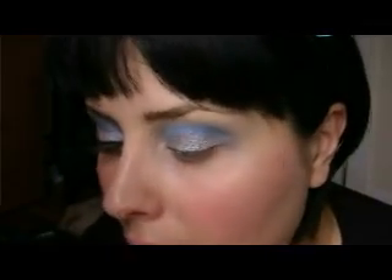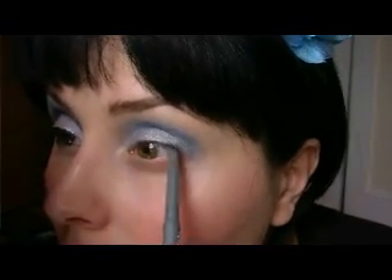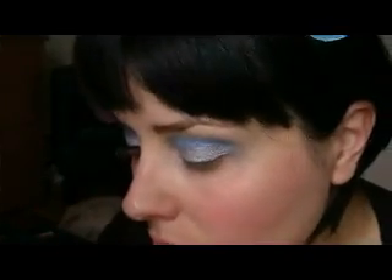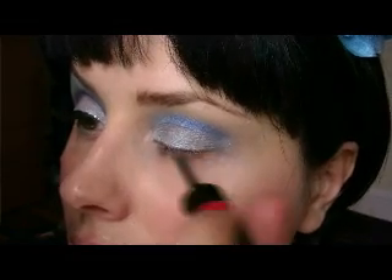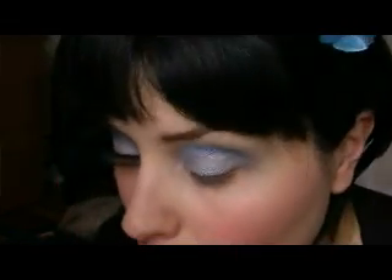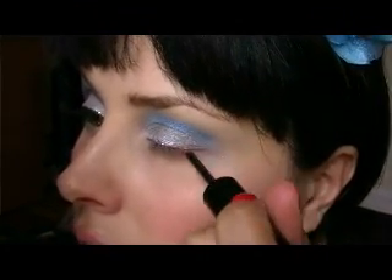Now let me apply the black pencil on the upper waterline. I use a regular black pencil, and on top of it I'm going to use the NYX Candy Glitter Liner in lavender. I'm not going to apply black liner until after I have applied my lashes.